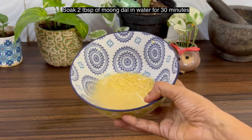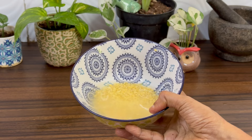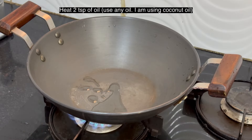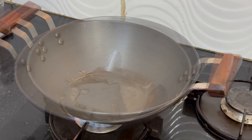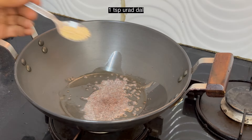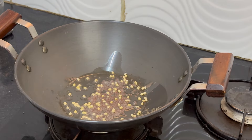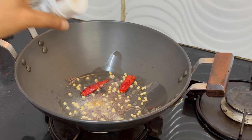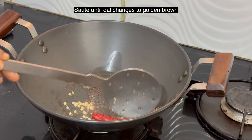Soak two tablespoons of mung dal in water — this is soaking for 30 minutes. Heat two teaspoons of oil; I am using coconut oil. Add a teaspoon of mustard seeds, a teaspoon of urad dal, two red chillies, and a pinch of asafoetida. Saute until the dal changes to golden brown.